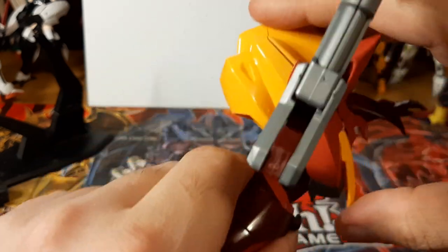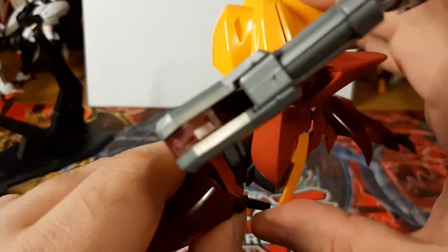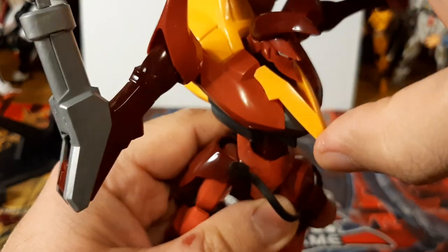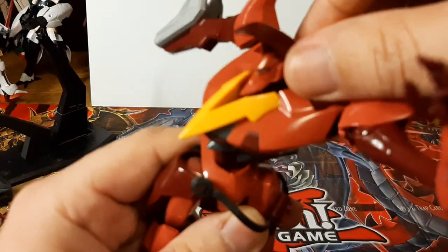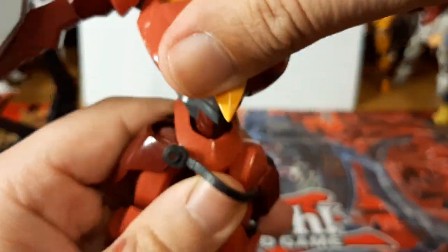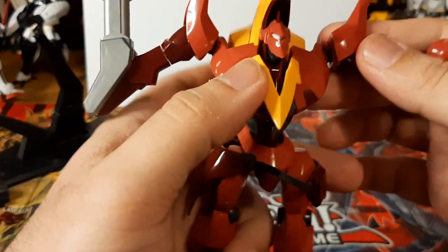Moving on to the torso — it's got a bit of an ab crunch there, not a lot, but it's pretty nice. With the cockpit area it's able to move left and right, but not too much because the way the torso is designed the U-shaped piece is kind of blocking it. I could probably force it, but I might break it, so I'd rather not do that with a model kit this old and rare.